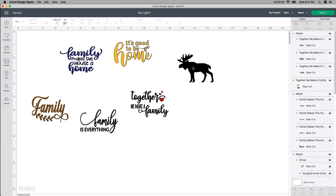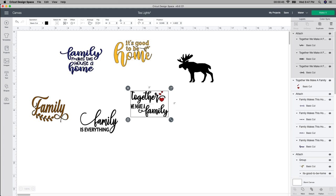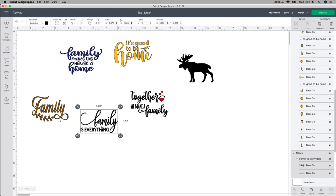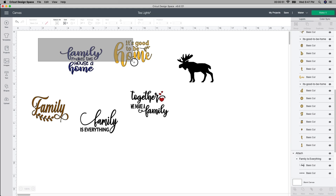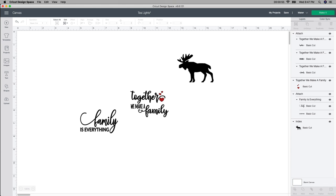You can use any design you want. I was asking Emma, my daughter who always helps me, which ones she liked, and specifically she said the moose before I even showed it to her. So I only have three unfortunately, so I'm gonna do one with the moose, one that says 'Together We Make a Family,' and one that says 'Family is Everything.' So I'm gonna work with these three.